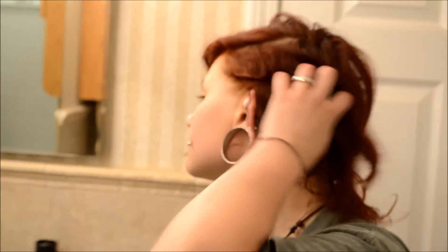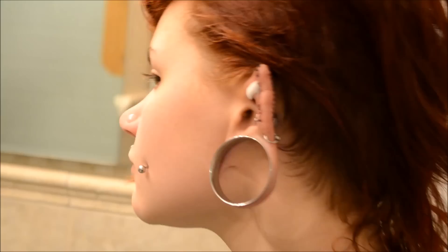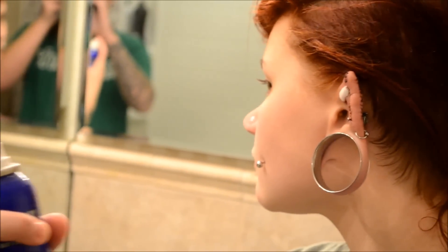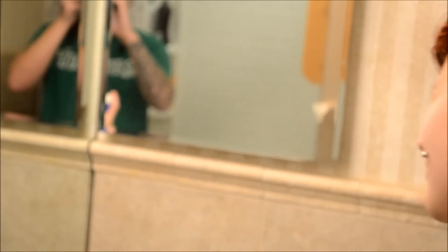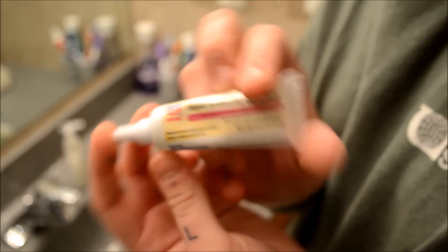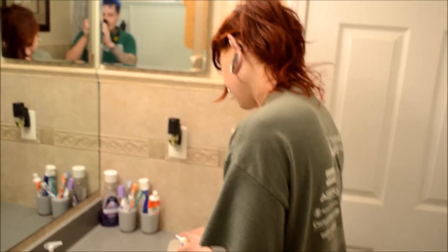You're gonna start out by spraying the H2O Ocean on your ear — not too close, because you don't want to get it too wet. As you can tell, my hair is greasy because I haven't been able to shower in quite a while. Try not to spray it in your eye like I do.